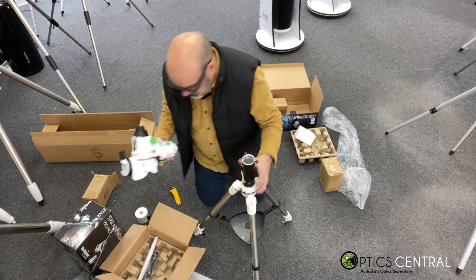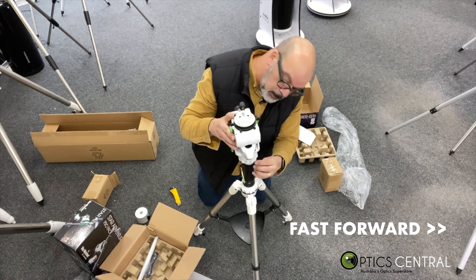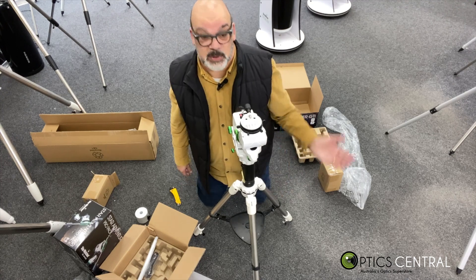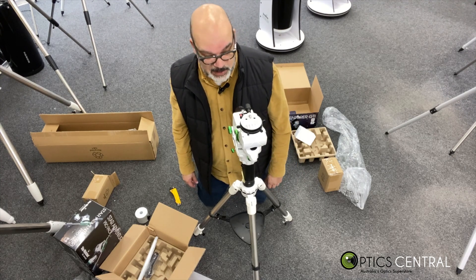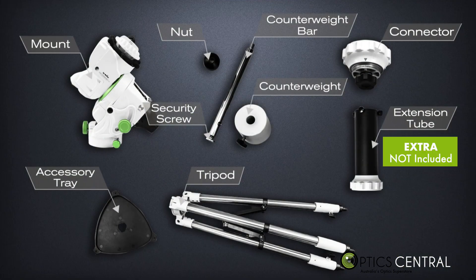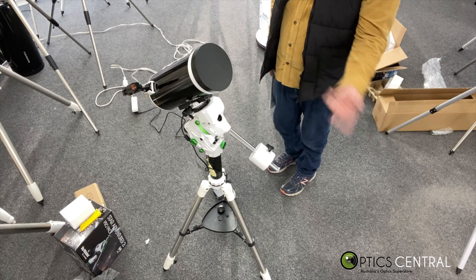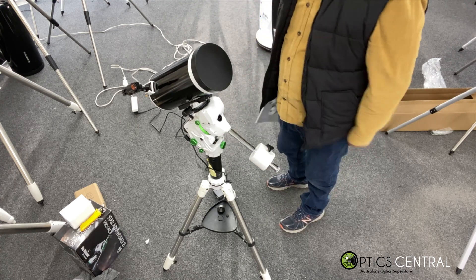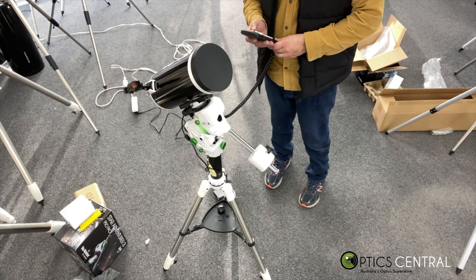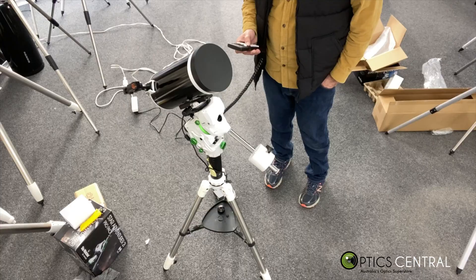Getting the mount itself and positioning it. That's ready for me to put a telescope on there. I've got a Maksutov on this, and now the next thing is getting it to work. I've got the hand control on here — let's see what happens. Let's hope I don't blow it up, let's go.